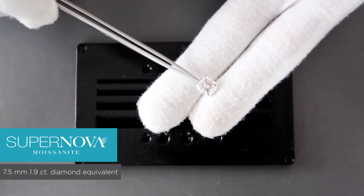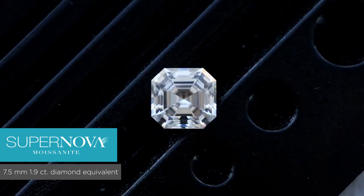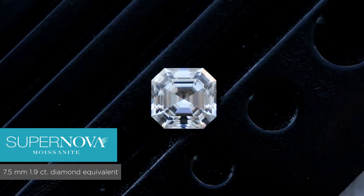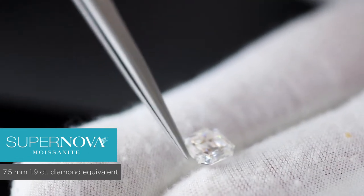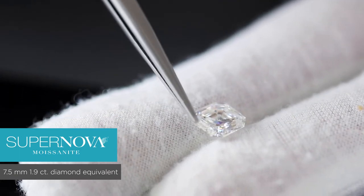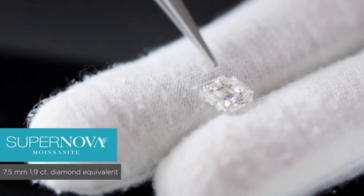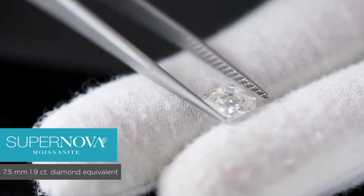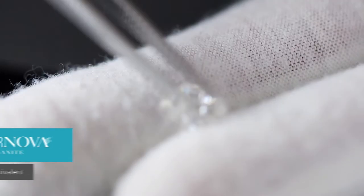A step cut means the way the stone has been faceted. A facet is every single surface area of a stone. If the facets are parallel to the girdle — the circumference of the stone — then that's a step cut. You can see the facets are parallel to the girdle on each side, making it very symmetrical all the way through. That's the Asscher cut Supernova.